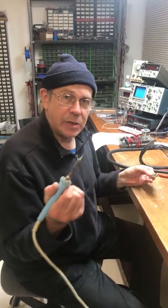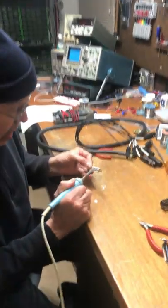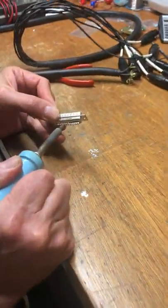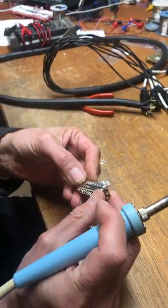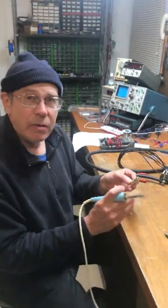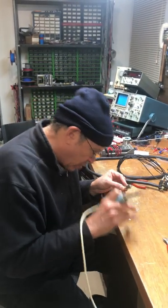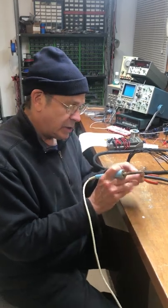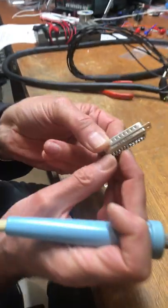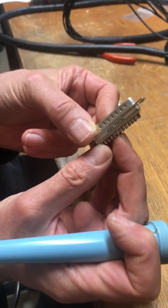I got my soldering iron here. I want to heat the solder in the solder cup just like this, and when it gets hot I just wrap it on the table, and the solder is forced out onto the table — a little puddle of solder here — and it's removed from the solder cup just like that.